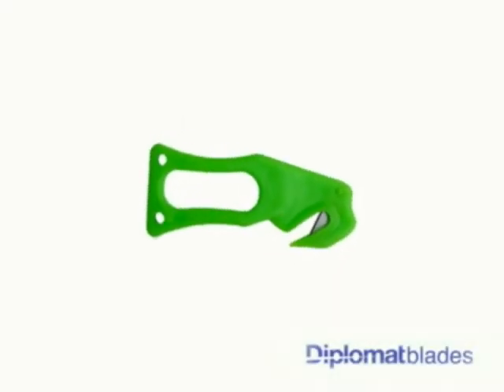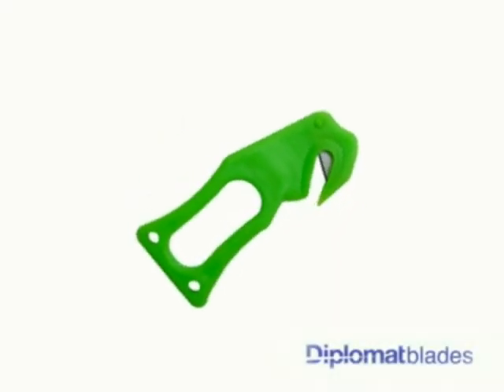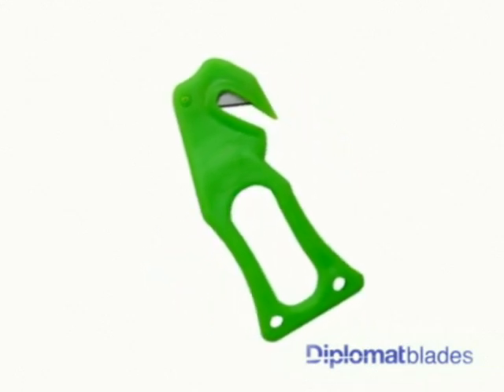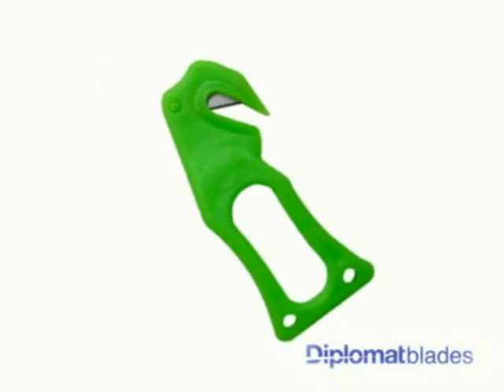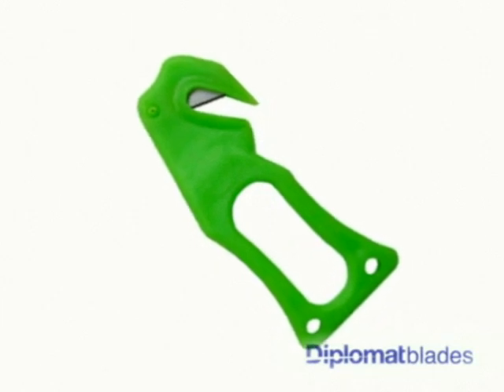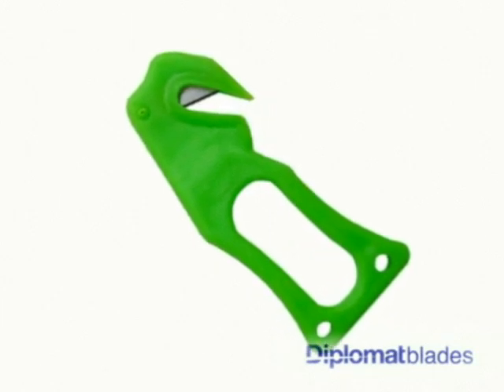The A50 Diplomat Film Slitter is a heavy duty safety slitter. It's easy to use, it has a recessed blade for safety, and is perfect for cutting shrink wrapped polyfilm, tape, and for the opening of pallets, string and box strapping.